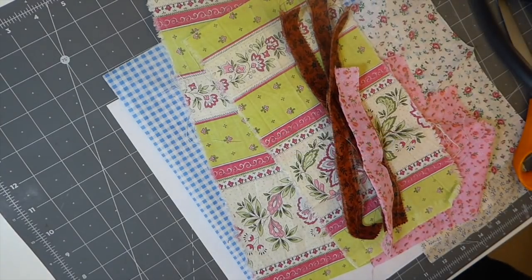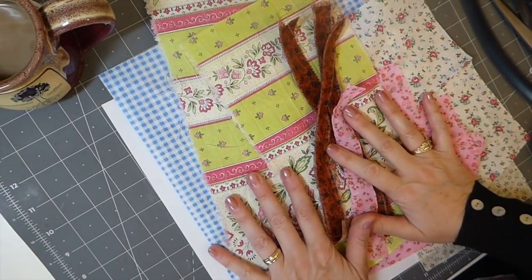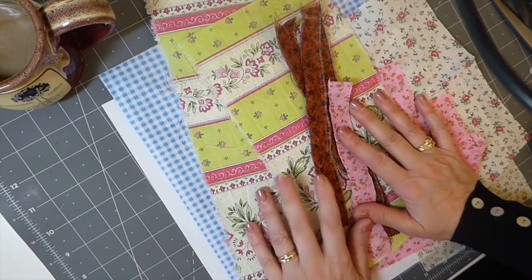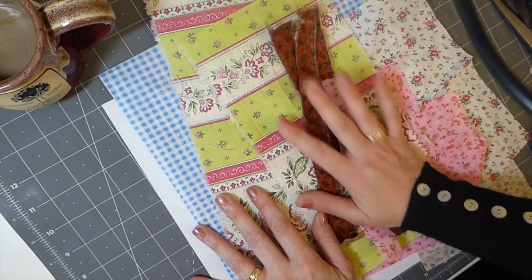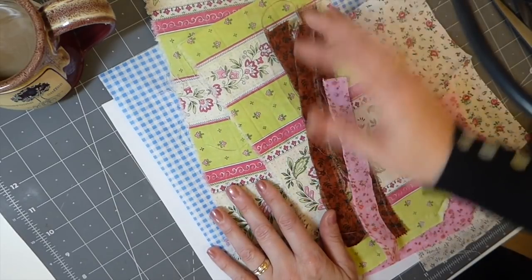Good morning everybody, I hope everybody's having a good day. Sorry, it's still early here so I'm sipping on my coffee, but I thought today I'm starting on some new journals and I really want to spend some time on my machine. I love to sew, so I've got multiple projects planned today, but the first one I want to do is a batch of ruffle fabrics for the journals.